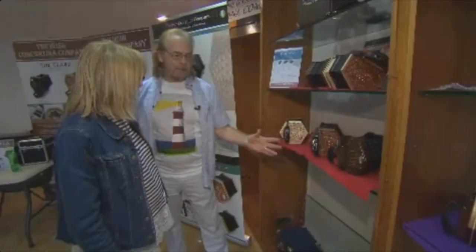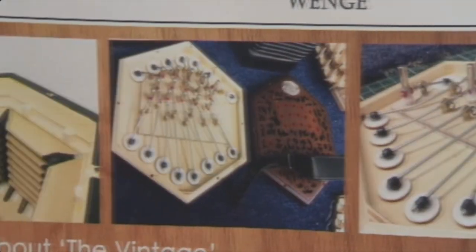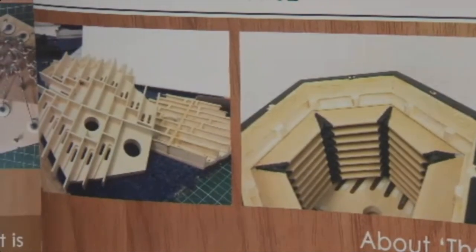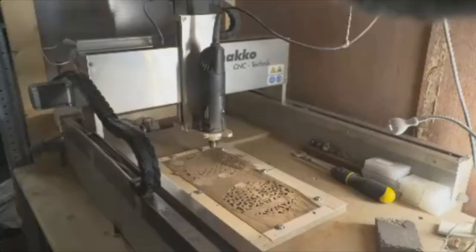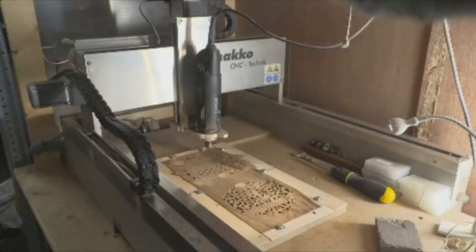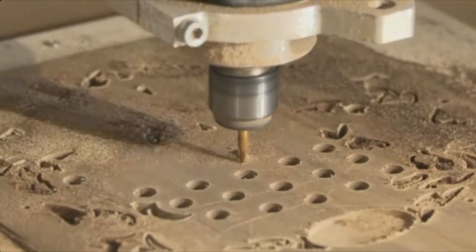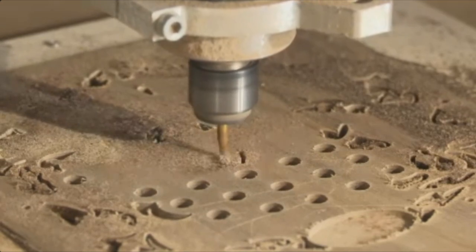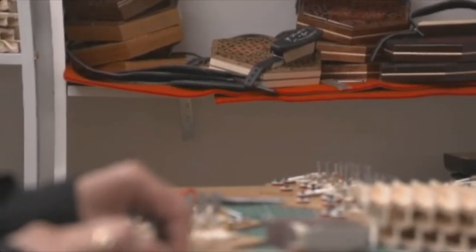Initially we had to source reeds and I was familiar with the reed companies in Italy. I went to Voicey Harmonic Reeds — they're high quality standard reeds. My nephew looked after all the woodwork, so he would go out and buy the planks and cut them all down to shape and size. We invested in a CNC machine, which cuts out our ends and it cuts out the reed pans. Then my nephew puts them all together and creates what looks like a piece of art, really.